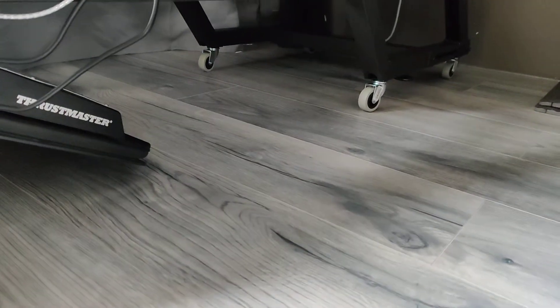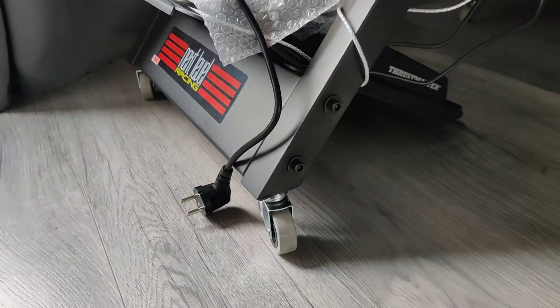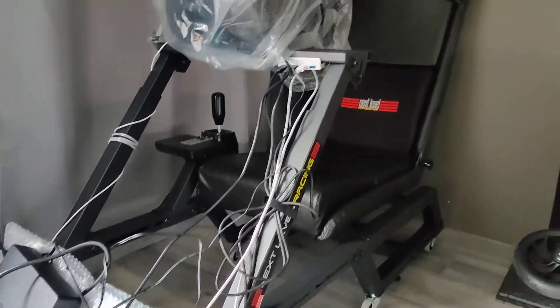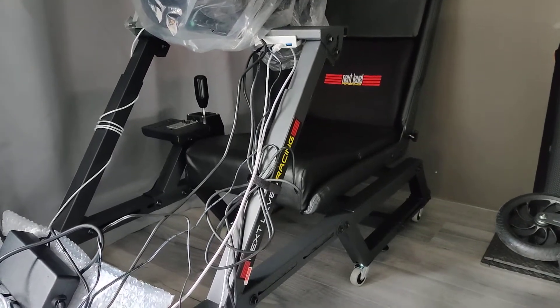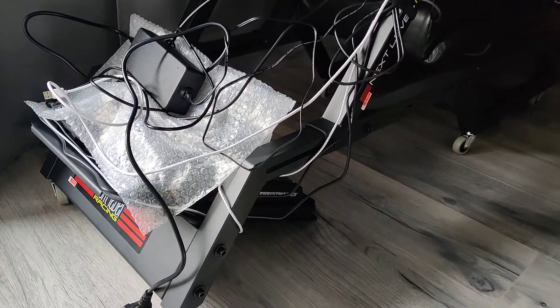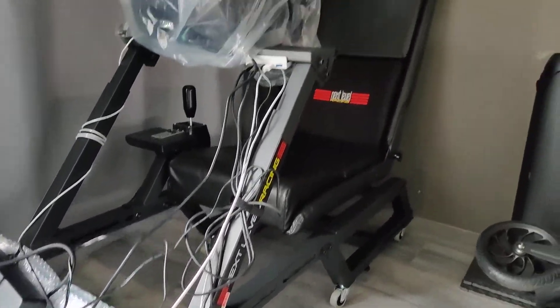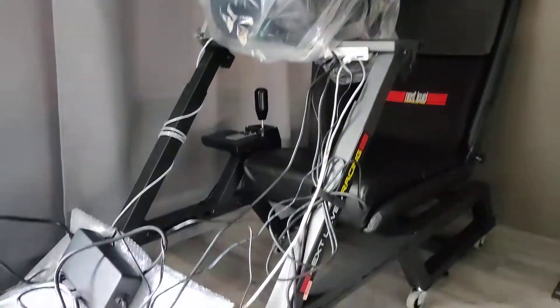They caster now. Bear in mind they don't have brakes, but to be fair I don't think you need brakes. If you just roll this around to wherever you want, you're going to sit in it and be suspended a little bit higher in the air — that's just what the wheels do. It's just more mobile now.